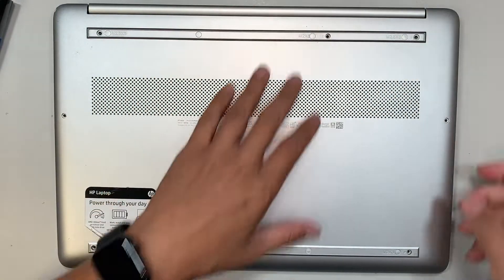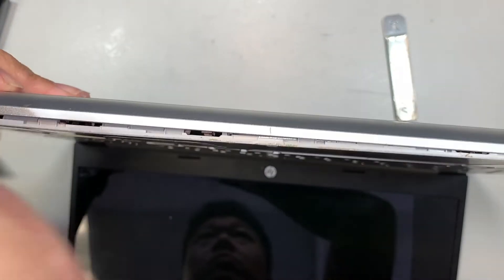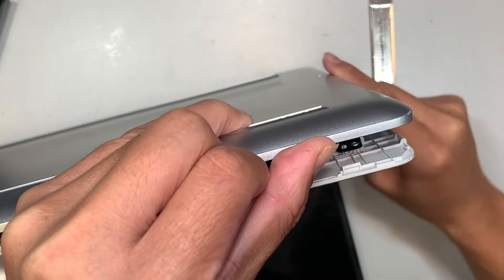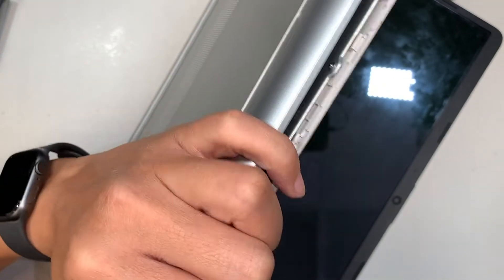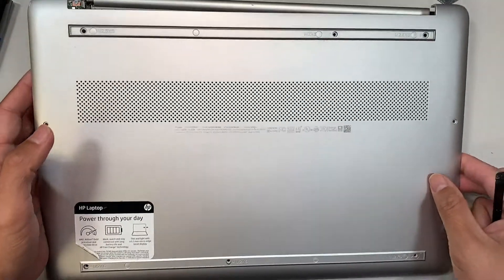Once you have removed all the screws, the next step is to try to separate the palm rest and the back cover. Go underneath with your metal prying tool and separate them a little bit, then get yourself a plastic prying tool and work your way around it slowly — now you can just pry open the back cover.